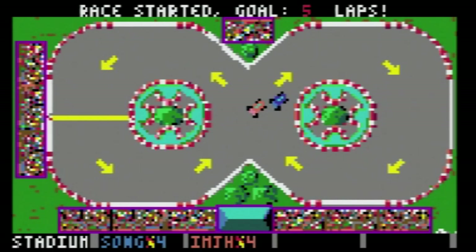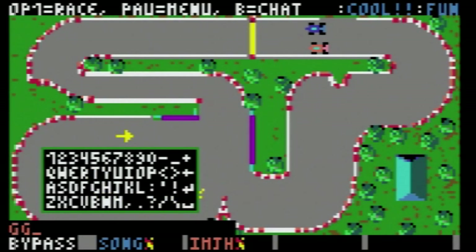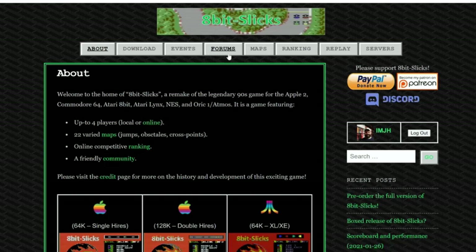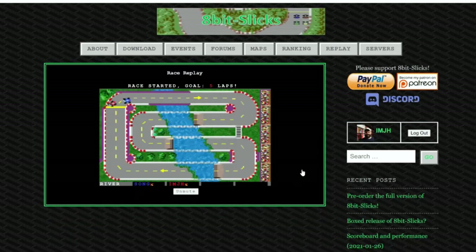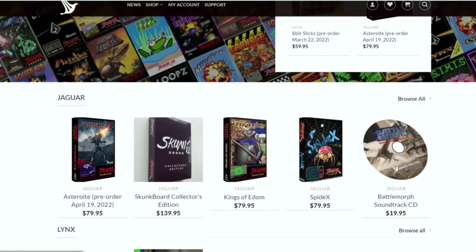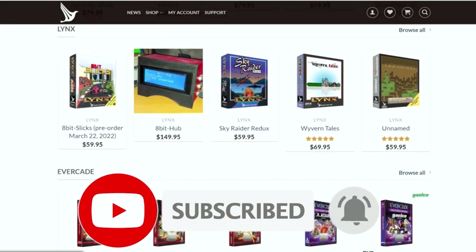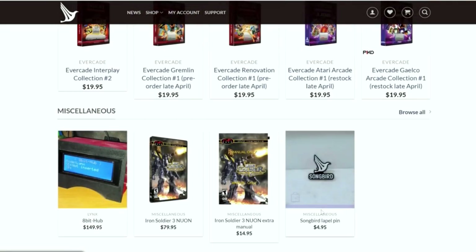A game doesn't have to be complicated to be fun. Another cool feature it has is built-in chat. We were using Twitter messaging back and forth, but you can chat with the built-in chat function — I thought that was awesome. On the 8-Bit Slicks website there's a replay feature that saves races so you can watch your former races back. If you're interested in picking this up, go to Songbird Productions where they have Atari Jaguar, Lynx, Evercade, and more. You can check it out and pre-order as it's coming out very soon. Thanks for watching — this is the Immortal John Hancock, and you have a good day.